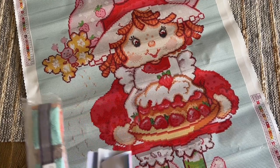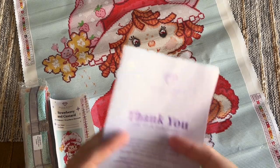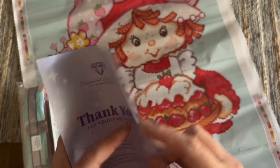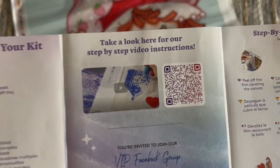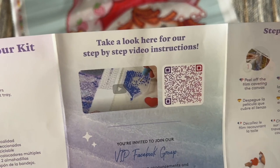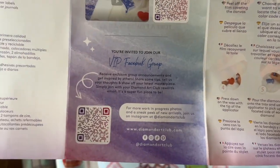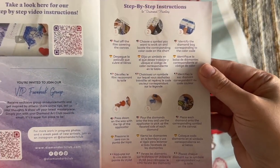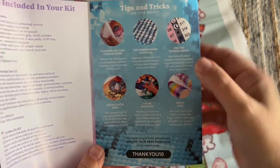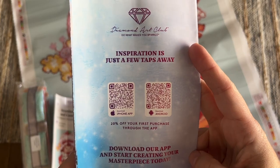Here's what Diamond Art Club has included. First you're going to get a pamphlet with some helpful info, including what's in your kit, a beginner video — I also have one linked below — a link to the VIP Facebook group, which is a nice resource to join once you've made your first purchase, some step-by-step instructions and tips and tricks written out for you, yet another discount code, and info about the mobile app as well.